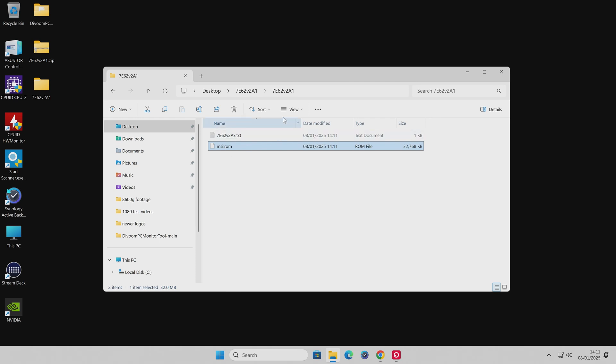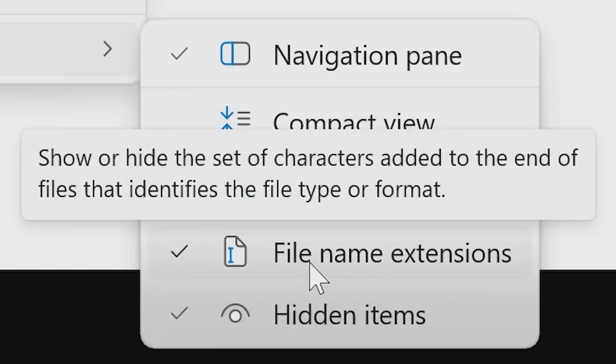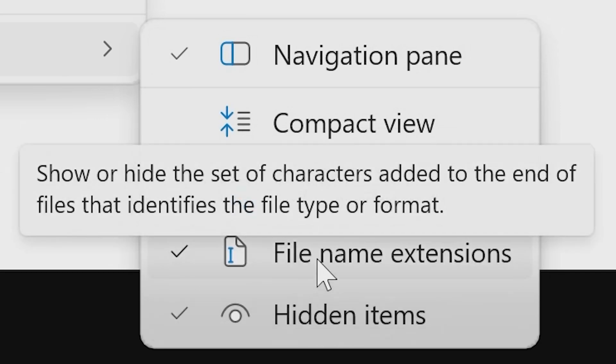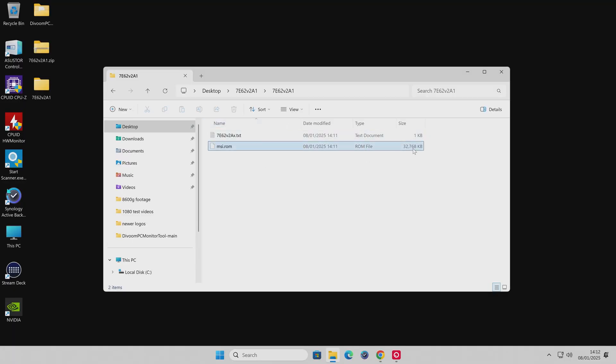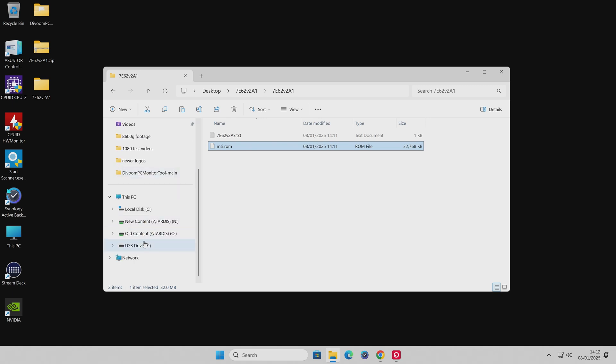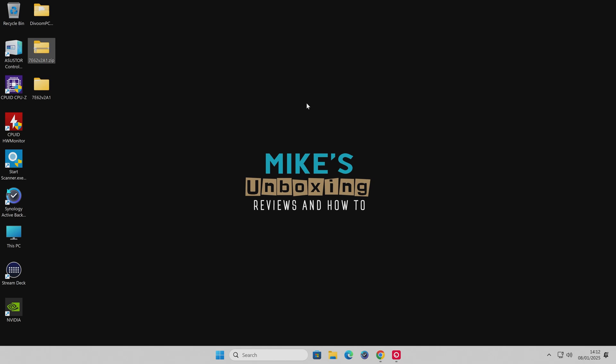If you can't see the file extension, go to the View section, then Show, and choose to show file name extensions. As long as file name extensions is ticked, you should be absolutely fine. Our file is done and ready — it's around 32 megabytes in size. Now we want to transfer this to our USB drive. Highlight the file, right-click, choose Copy, open Windows Explorer, go to your USB drive, right-click and choose Paste. Any method you prefer is fine as long as the file ends up on the drive. That's it for this part — remove the USB stick from the computer and head over to the test bench.